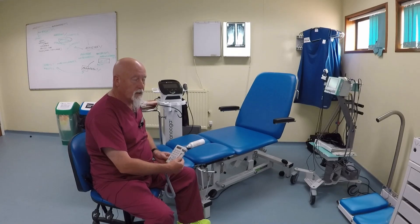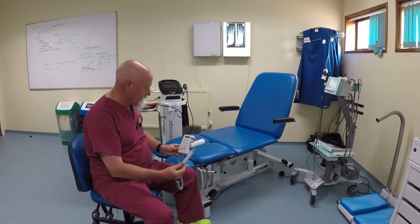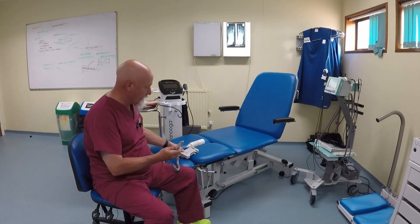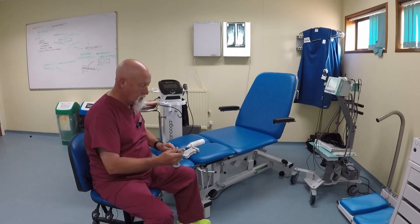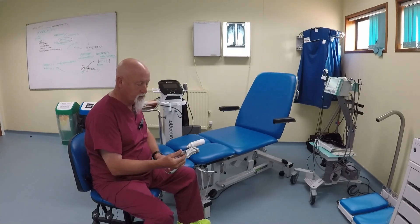One of the pieces of kit you're going to need is a Huntley Doplex. This is an MD2 unit which comprises two components — one of which is the probe. Probes are really expensive, probably about 300 pounds each. Most of the probes we have in the unit are 8 megahertz probes. You can check — it's written on the underside of the probe, and when it's plugged into the unit it will come up on the display as an 8 megahertz probe.